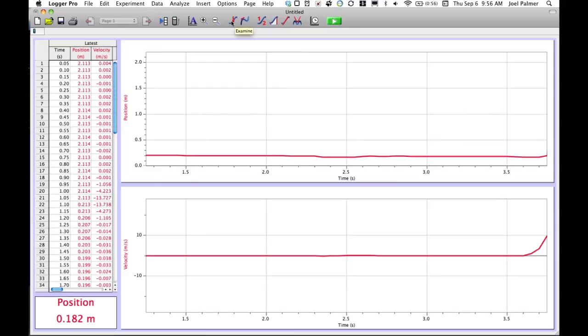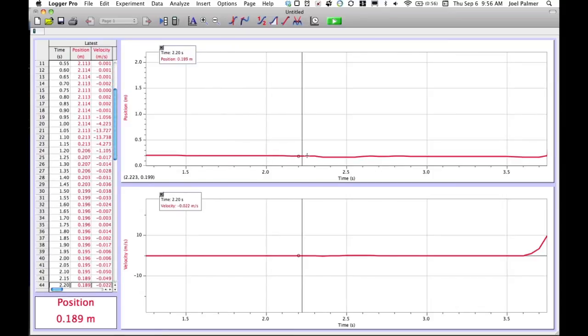The first one is called the inspector. It allows you to scroll along your data and get a readout of exactly what the data was at that point. The inspector is a tool you might want to use if you're wanting to get specific data values off a graph. The others you're free to play with, but they're probably not going to help you very much.